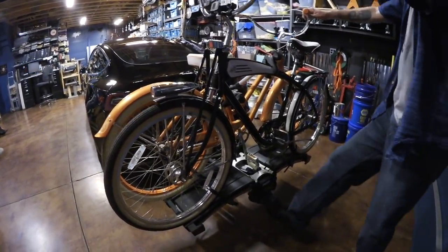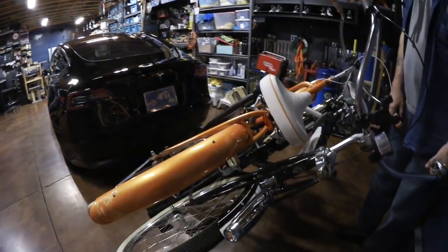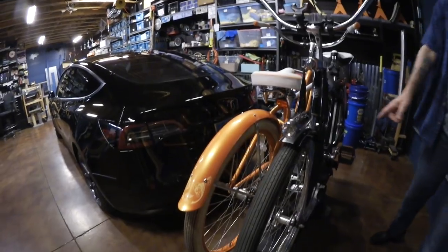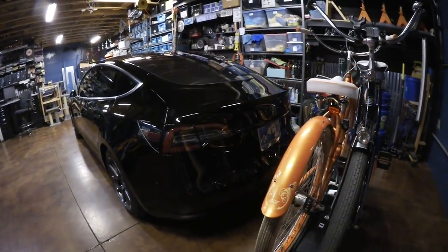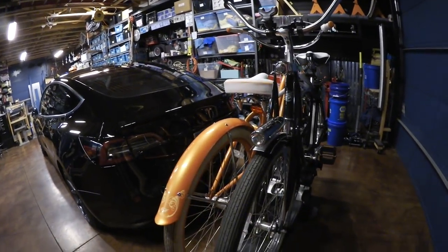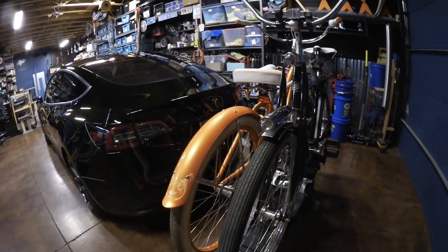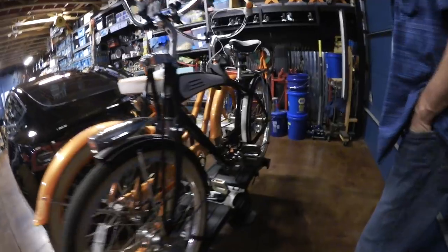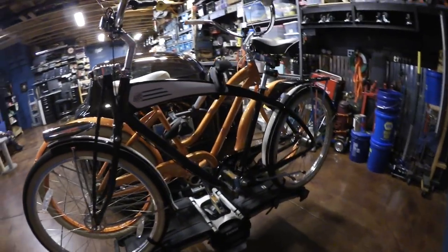The rack also folds down so you have easier access to the trunk. It has a ramp so you can roll the bikes up — it's actually made for electric e-bikes because it has a higher weight capacity of 130 pounds. Our bikes weigh about 50 pounds each, so it works perfectly.